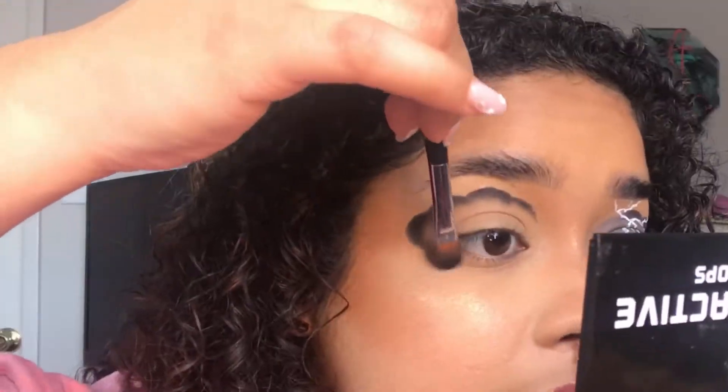This part is kind of hard because I'm trying to do it so you can see on camera without blocking it. I really like this palette because of how pigmented it is — I don't have concealer on, my eye isn't wet, and I don't have an eyeshadow primer underneath it, but it still looks really, really nice.